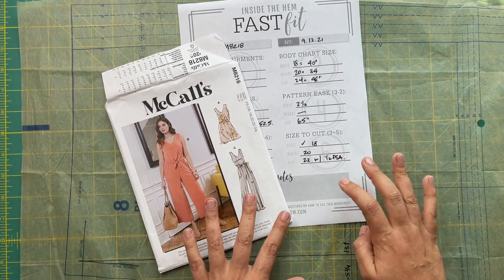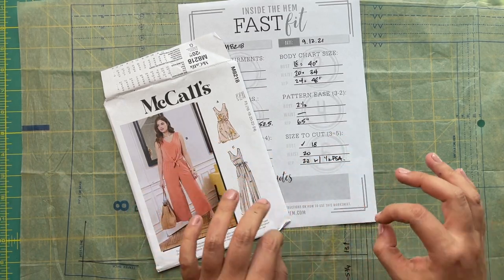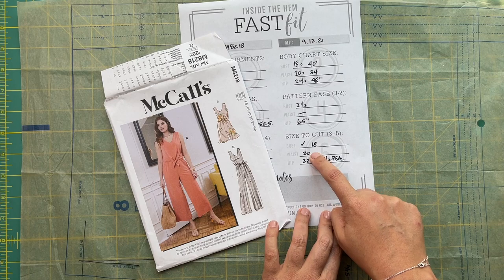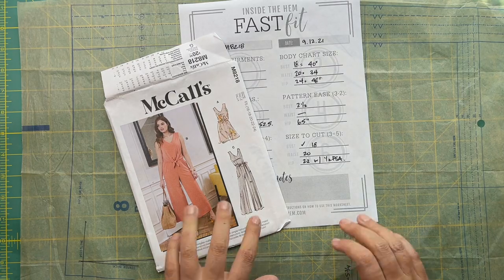The other reason I want to do that is because I don't like jumping more than one size when I'm grading. So I have an 18 to a 20 and then a 20 to a 22. If I did 20 to 24, things get a little bit iffy there.